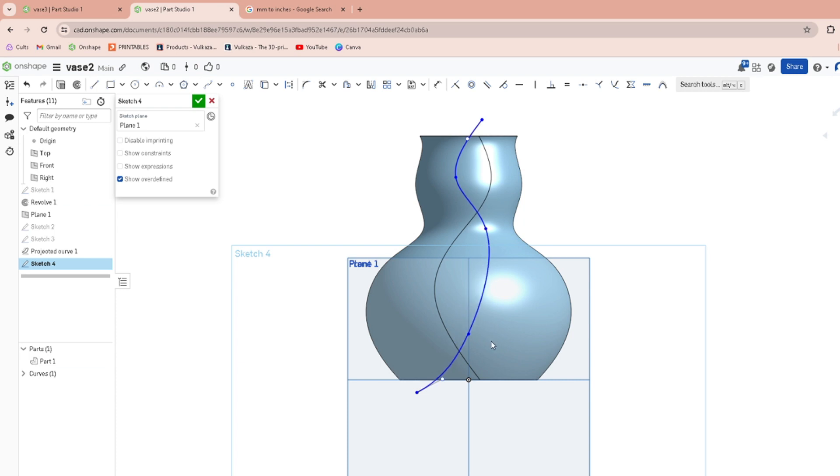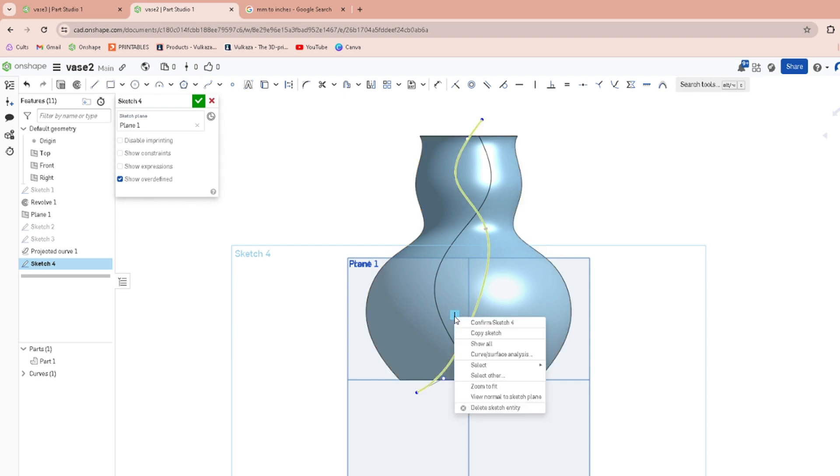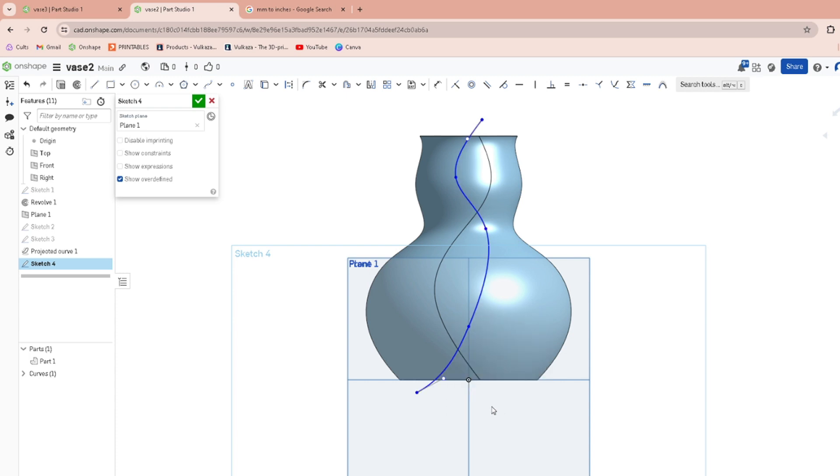If it's stuck on a line vertically, hover over the line and these will be the constraints that are constraining it. Click on that so it turns blue, then right-click on it, delete sketch entity, and then you can move it wherever you want.